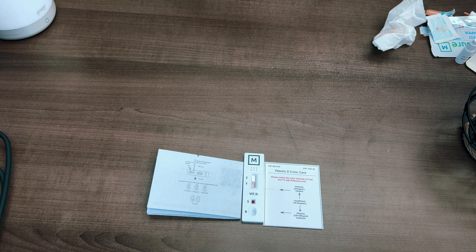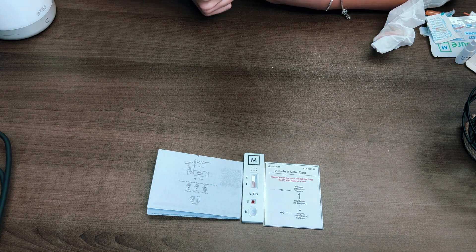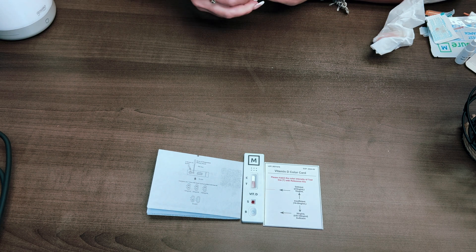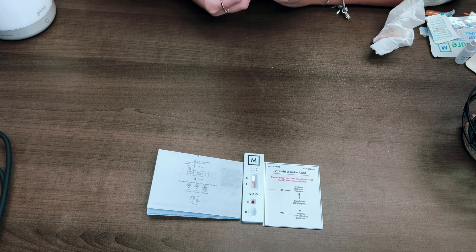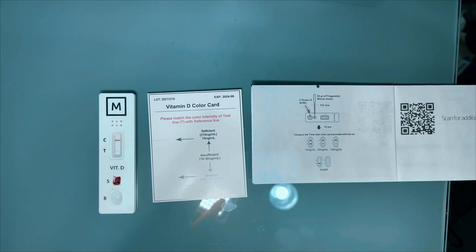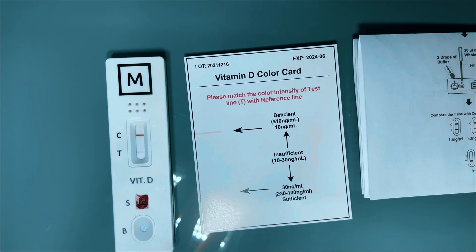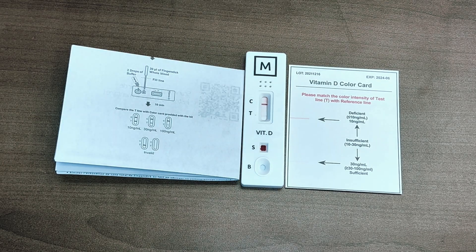If you want to purchase this, it's available at expressrapidtest.ca — I'll have a link in the description below. My test shows that I am deficient. I also have a colleague who tested this out in this video, and her Vitamin D levels came back as sufficient.